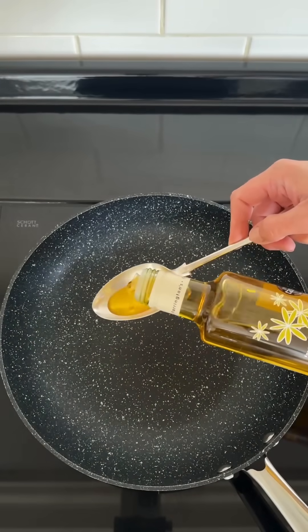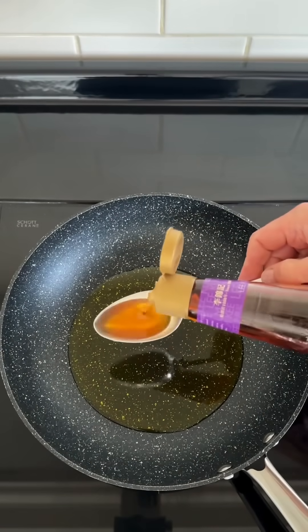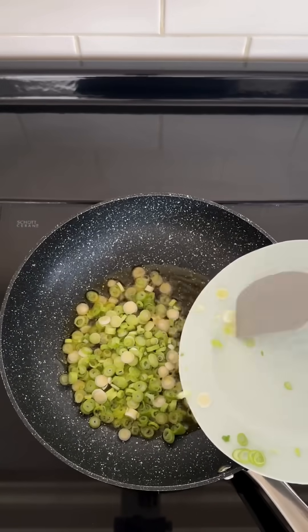When all the batches of chicken are fried to a lovely golden brown colour and cooked through, we can make the delicious sauce, combining Mellow Yellow rapeseed oil, sesame oil, spring onion, and garlic.